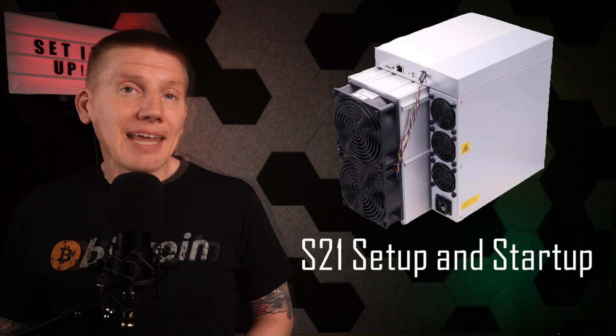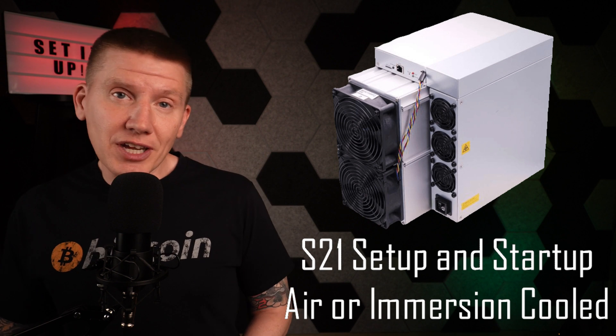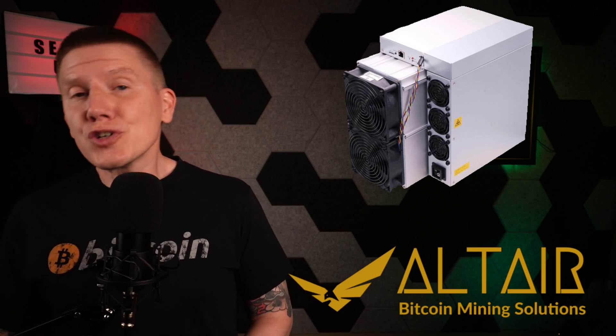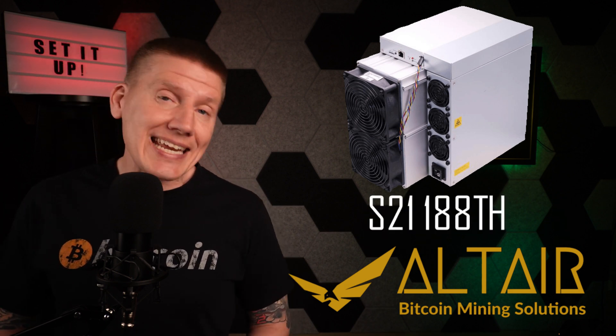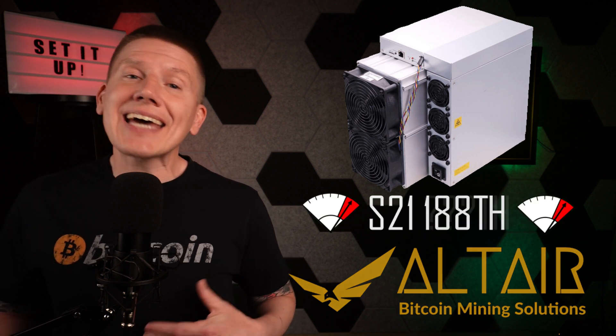The focus of this episode is to get my S21 miner up and running. Even if you are not using immersion cooling and are instead using air cooling, the initial setups are going to be the same, so this video should work for anyone with an S21 miner. I got my S21 from my sponsor Altair Bitcoin Mining Solutions. They recommended I go with the 188 terahash model since it's a bit cheaper, and down the road with aftermarket firmware, I'll likely be able to overclock it and run it at higher speeds comparable to the more expensive S21 models.